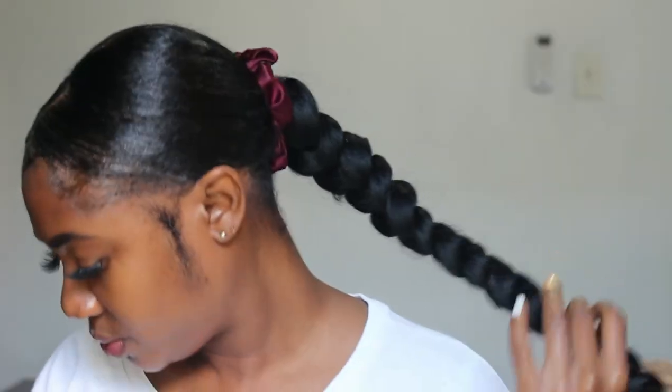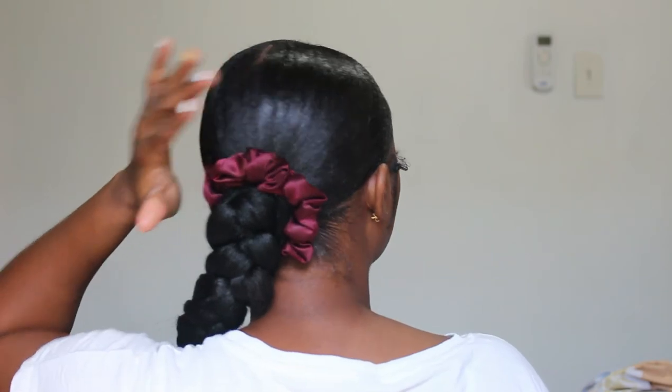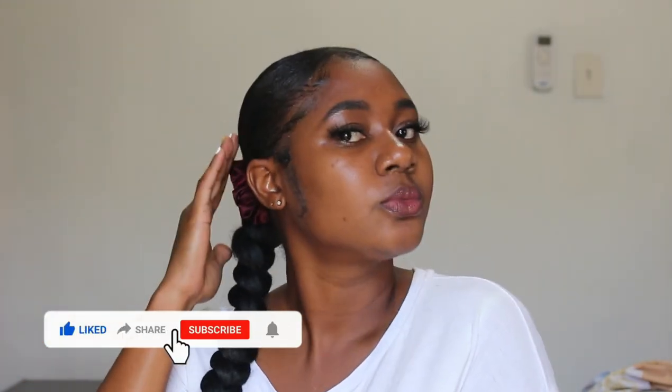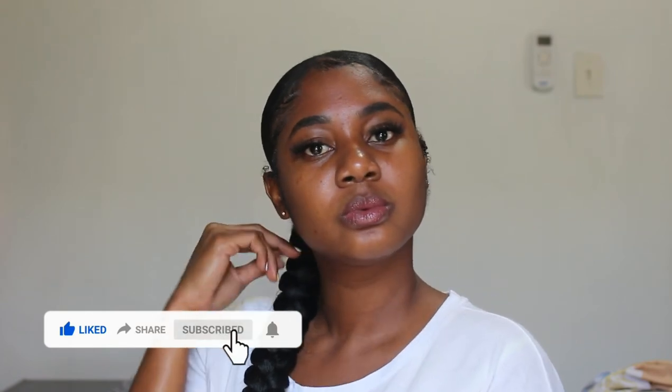After a few minutes I took the do-rag off and this is what my hair is looking like — really love the way it came out, looking real sleek and nice. I also added a little scrunchie on my hair as well. I really love the way this sleek ponytail came out using only Got2B Glued spray — this won't wrinkle or shrink your hair. If you guys liked this video, please give it a big thumbs up and I'll see you in my next video!